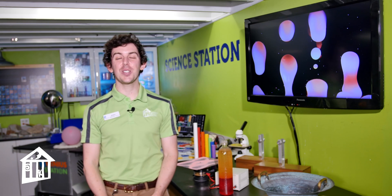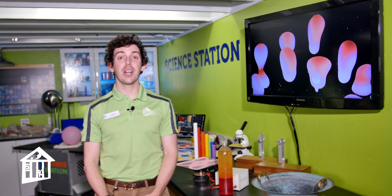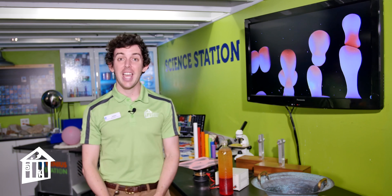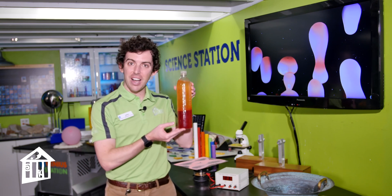Hello everyone, my name is John and I'm the science educator for Children's Museum Houston. We are tucked away in our exhibit 'How Does It Work' at our science station, and today we are going to make something called a lava lamp.